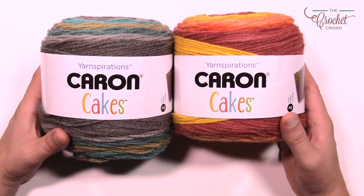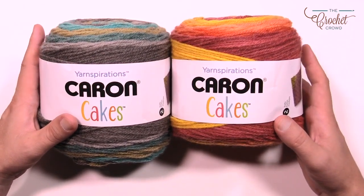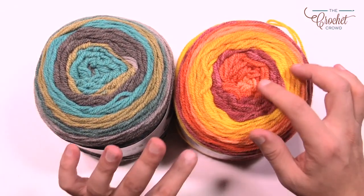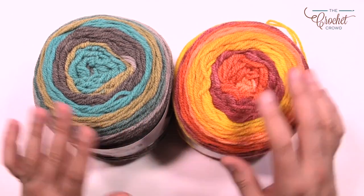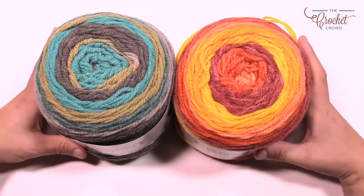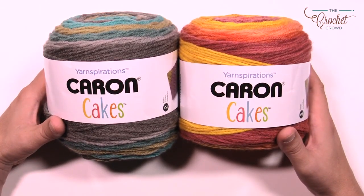The projects feature the regular Caron Cakes — on this side we have the zucchini loaf and on the other side the pumpkin spice. Looking at the color you can see all the colors that will happen within this project, including beautiful tinges of oranges. Maybe you want something more neutral for your home decor. This is a really great option. You only need four balls of Caron Cakes to do this whole blanket.